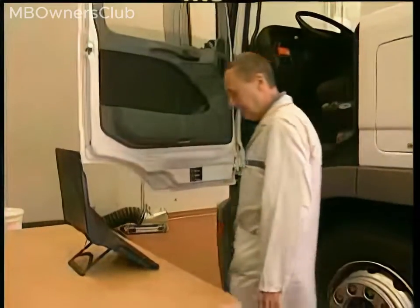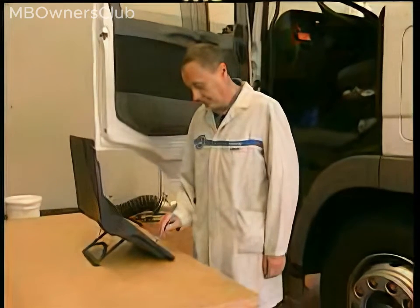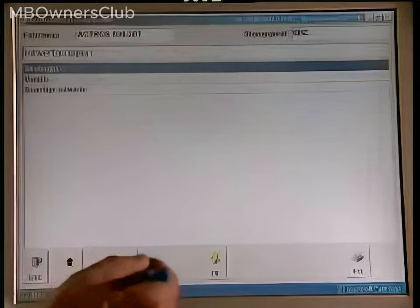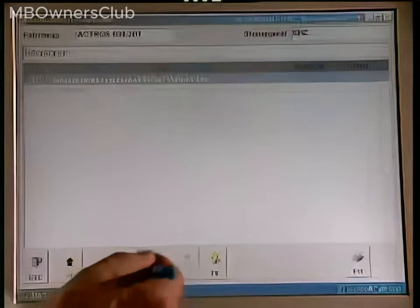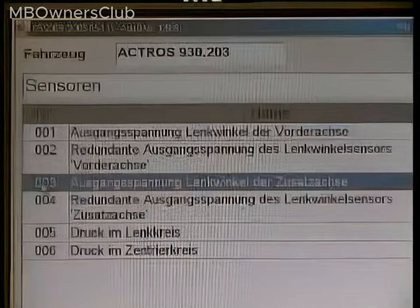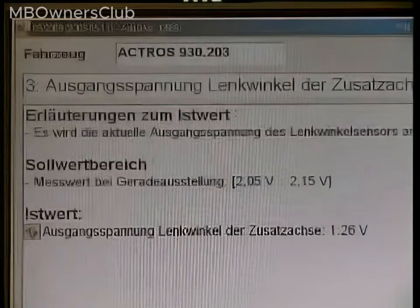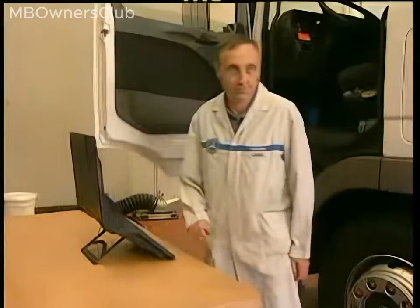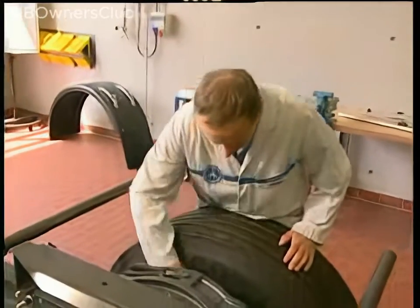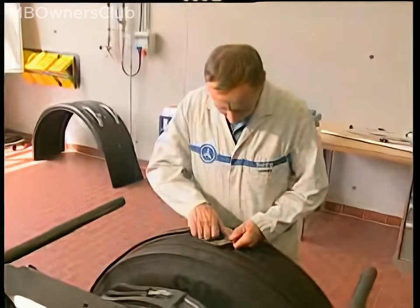Roughly adjust the output voltage of the steering angle sensor. In Star Diagnosis, go to the EHC menu and select actual values, then select actual value groups, and then select sensors. The measurement with the axle in a straight ahead position should be 2.05 to 2.15 volts. Rotate the sensor to set this value.